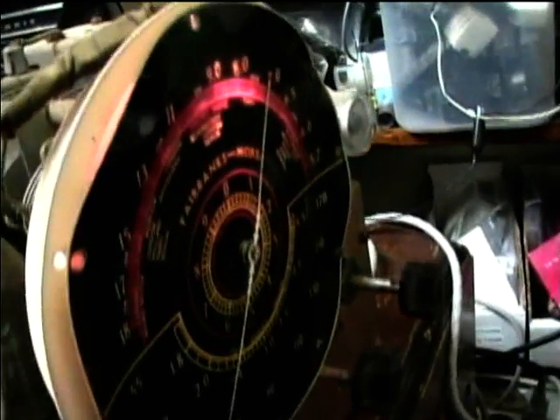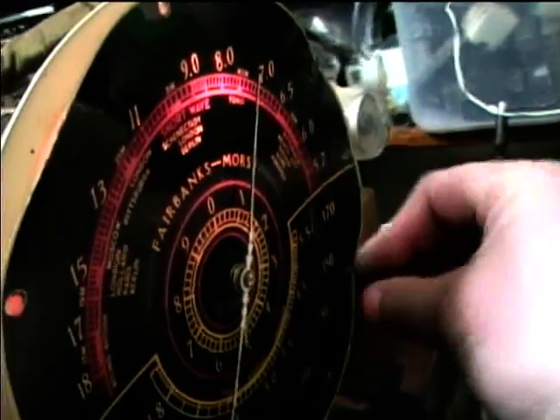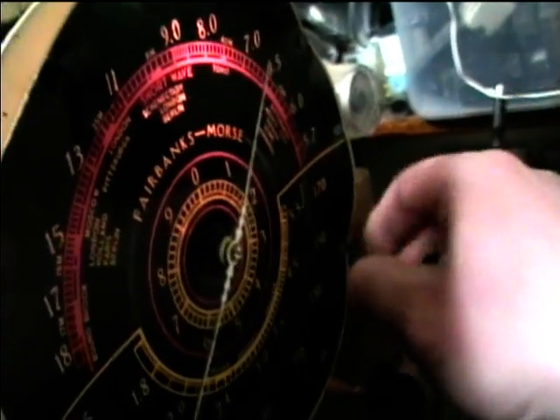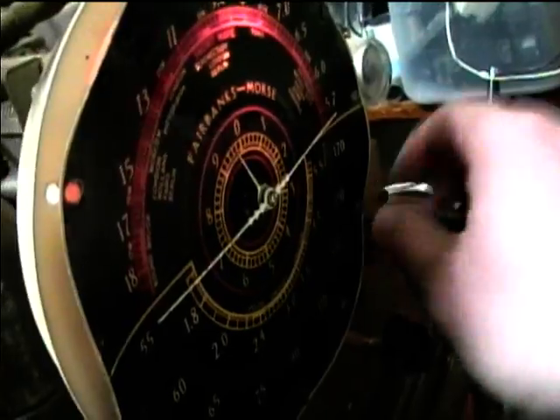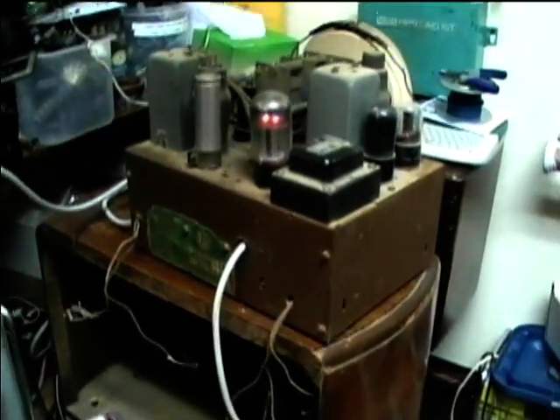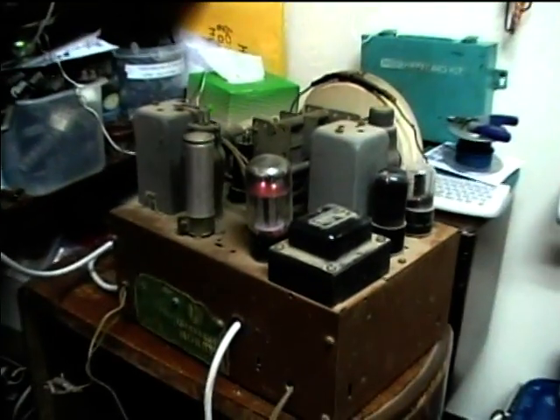All we have is this little alligator clip lead for an antenna, so I have to try it with a better antenna. Let's go back to AM. I'm not sure why I can't get 550 still, but the performance does seem to be pretty good. Not too much more to fix — I just need to get the speaker leads hooked back up. So there's the 1938 Fairbanks Morse radio.